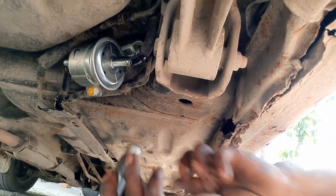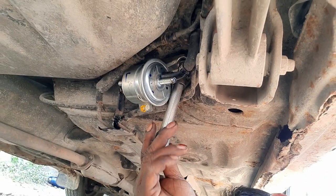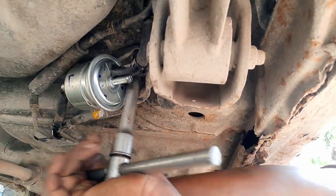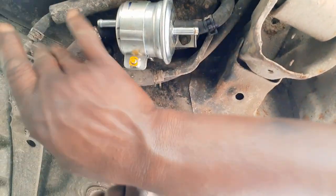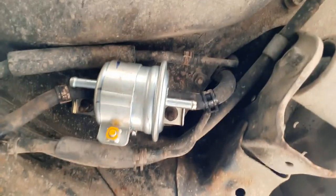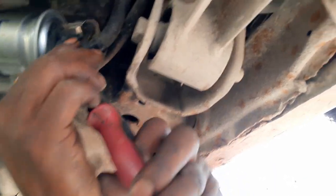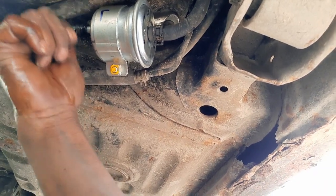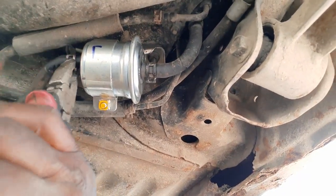After taking out the old one we're going to put the new fuel filter in and tighten up the bolts which are holding the fuel filter. Make sure that it fits. Now we will put back the fuel pipes, connect them to the new fuel filter, and make sure we clamp them tightly with the clamps so that there is no leakage of fuel through the fuel filter.